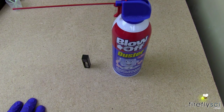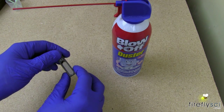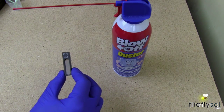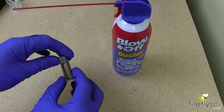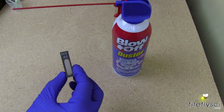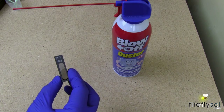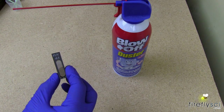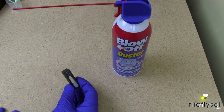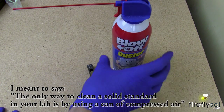Now for cleaning our solid state calibration standards. These standards come in a metal housing and require special care when you clean them. For this one we're going to use my favorite filter, FUV 0.5, from the demonstration. Customers should never attempt to clean a solid state calibration standard in their lab other than the process we're going to show you right now, which is using a can of compressed air — which we have right here.